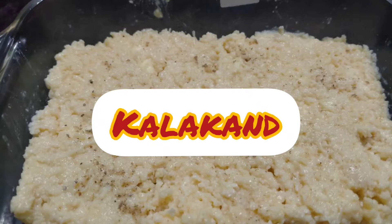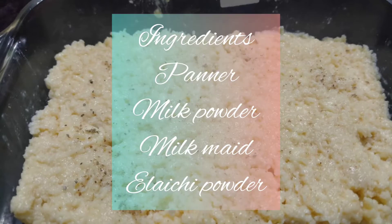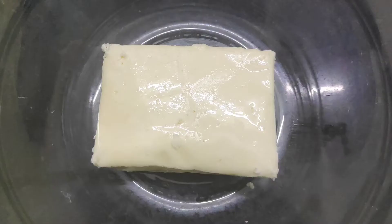Hi, hello everyone! Welcome to Two State Recipes. Today we are going to make a sweet dish. Let's start with the ingredients.